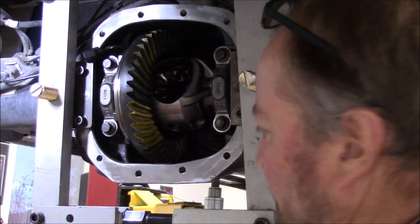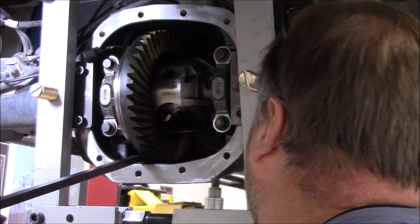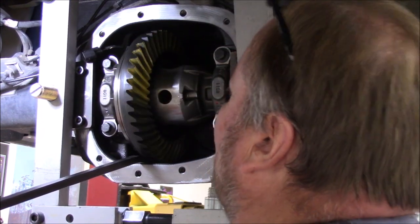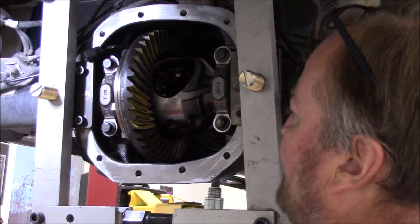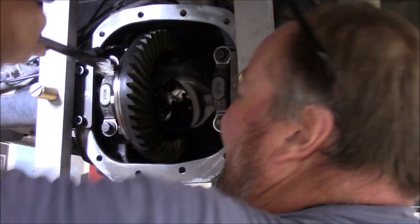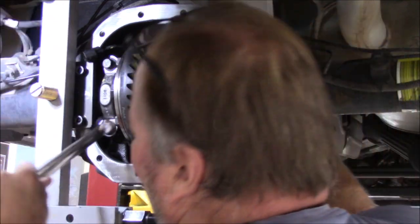When you're dragging this, you can also take a pry bar, put it down here, drag this, and run the pinion gear around that way. I've seen plenty of people do it that way. I think I get a quicker and better marking on it by driving the ring gear and creating drag on the pinion — but it's personal choice, six of one, half a dozen of the other. It's not going to change the contact patch.